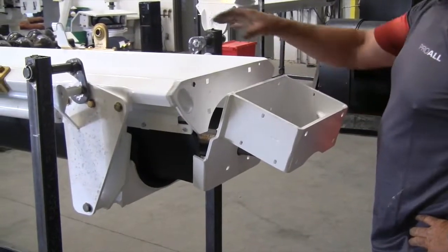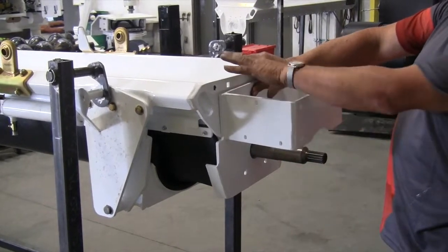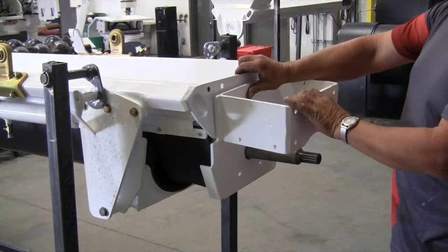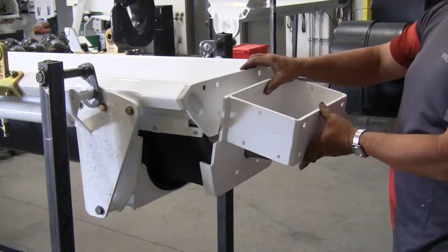We're going to support the auger flighting with the crane, just to pick it up to make it a little bit easier to get these holes to line up. If you don't have the crane, which you probably won't, just a second guy holding that auger up while you put in the bolts would be good.